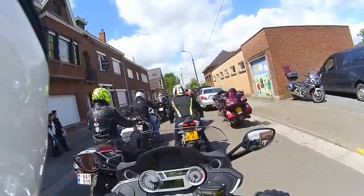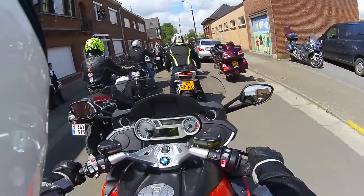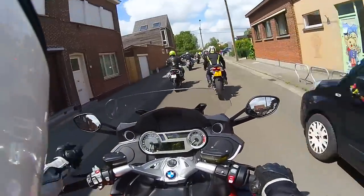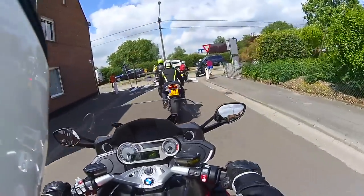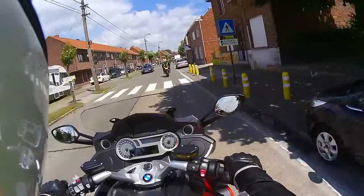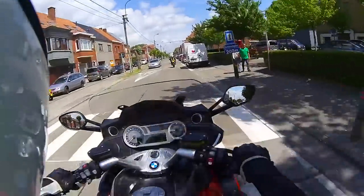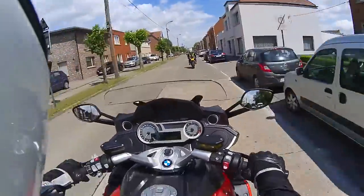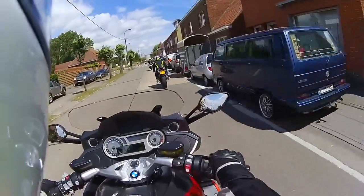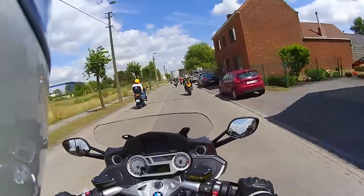So apparently this opens with a wireless system as well, and we are off. This is a really powerful bike. I don't know how many horsepower this thing has got, but wow. If you want a touring bike, I'm thinking this is the one to have. If you can afford it, this is the one to have.